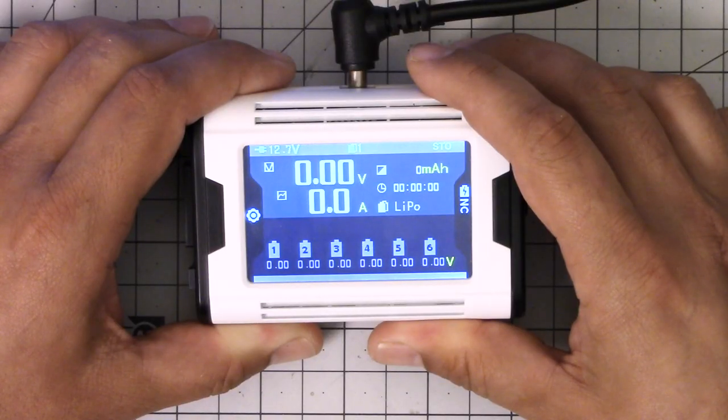I'm Joshua Bardwell, and I've got a new charger to show you today. It's the Charsoon Magic Charger. It's a really clever charger, but I'm not actually sure that the ways in which it's clever make it the best charger for you to get. But somebody out there is the perfect fit for the ways in which this charger is clever, and if you watch this video, you'll find out if that's you or not. Stay tuned.